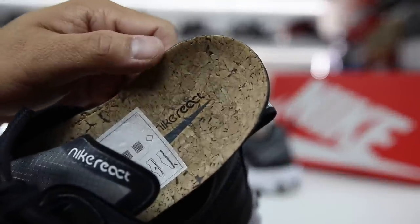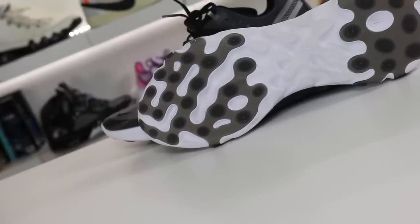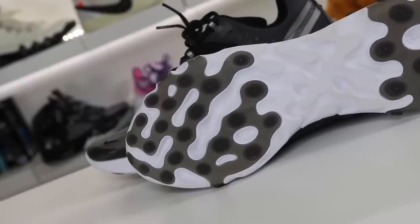The cork insole is a nice addition — I don't know why it matters, but it feels kind of nice. The best thing about this shoe is the React midsole. It's lightweight, really well cushioned, responsive, and has a pretty good amount of traction on the bottom as well. Overall the midsole is definitely where this shoe shines.